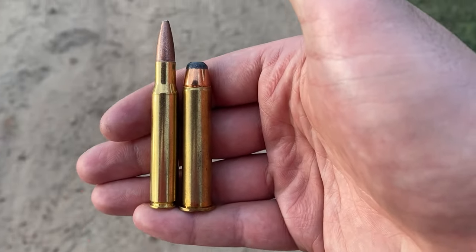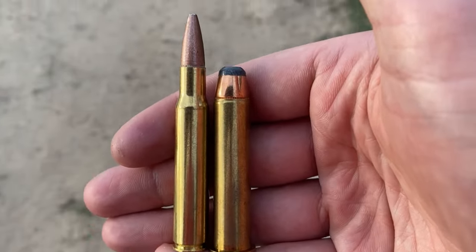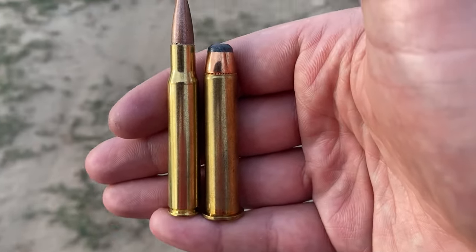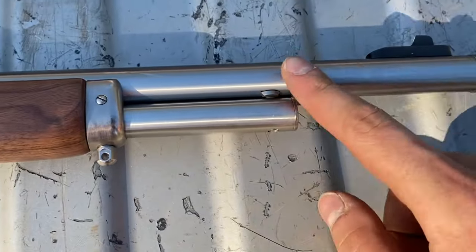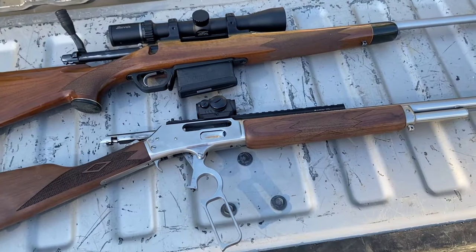On the right, we've got the T-Rex killer itself, the super old 45-70. And on the left, we got another old cartridge, but not quite as old as the 45-70 — the good old 30-06. I will literally be comparing bananas to bananas. Both of these rifles have the exact same barrel length of 18 inches, so this test will be ultra fair.